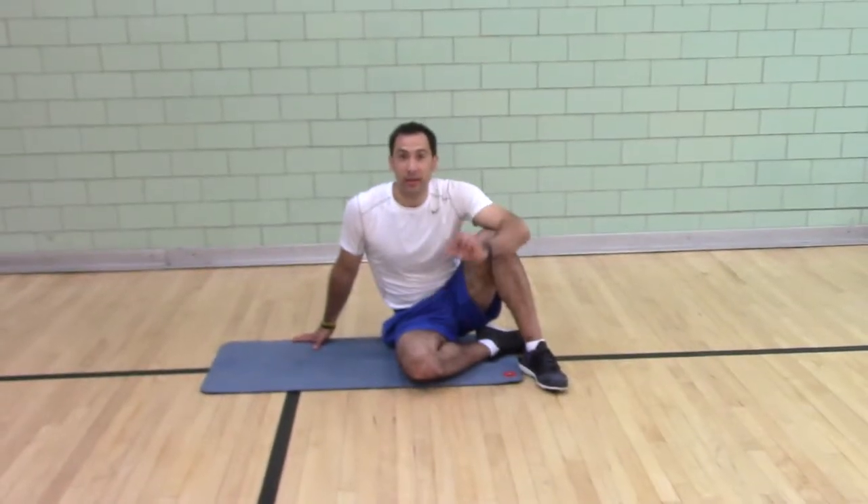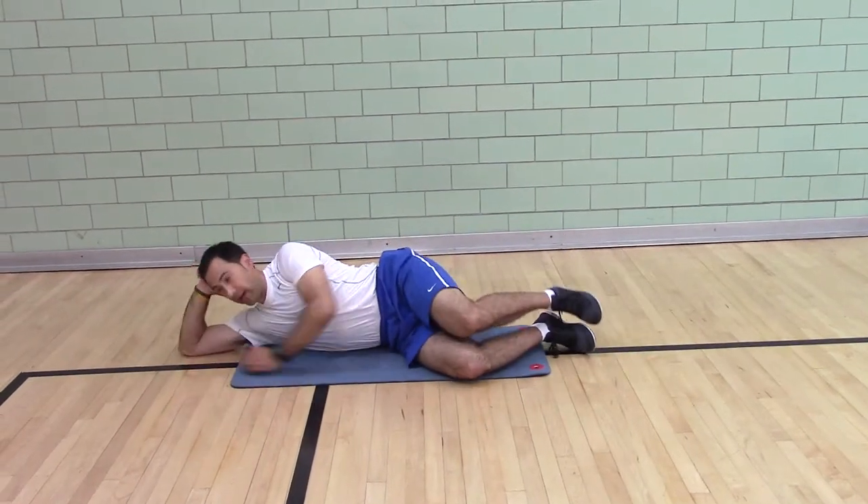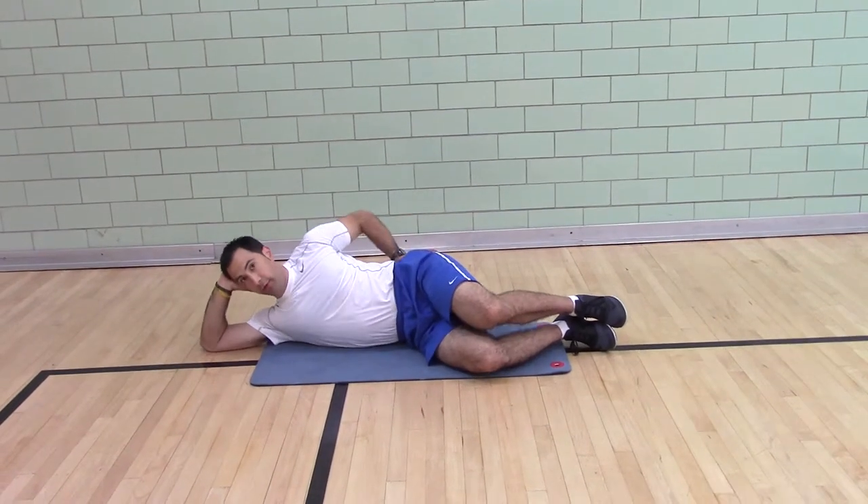Sideline Clam Raise — here are some key technique pieces for the movement. You want to be in a straight line from your elbow, through your ear, through your shoulder, through your hips.